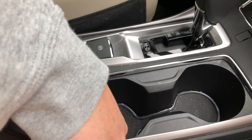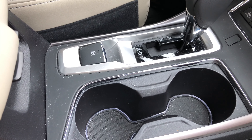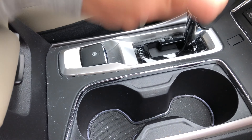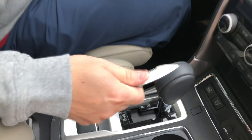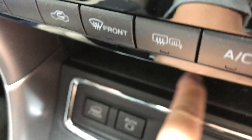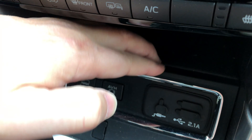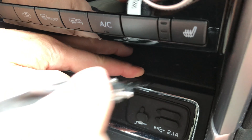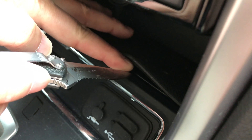Hi guys, today I'm gonna show you how to remove this center panel right here. You may have seen my previous video where I was trying to remove this so I can do the wrap, just like I did on the side panel of my door. Today I finally figured out how to do it, so I'll show you.